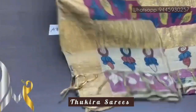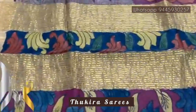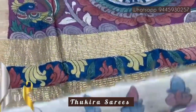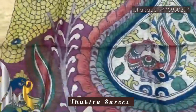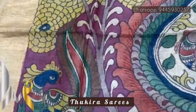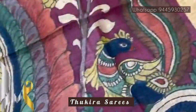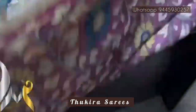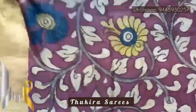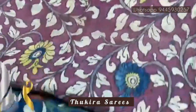Pure pen kalamkari silk sari done on Taza — a soft and lightweight beautiful fabric. In the pallu, the base is a beetroot red; we have a very pretty peacock design inside a big mango. You can see a beautiful pen kalamkari peacock, with colors done very beautifully. The same beetroot red, a maroonish red, is given for the blouse piece as well, with floral design hand-painted.